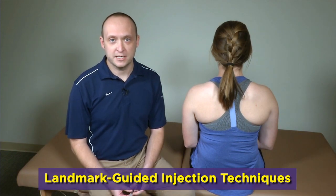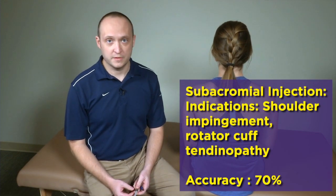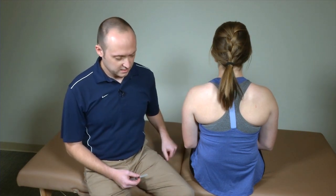For the final part of our video series, we're going to be covering common landmark-guided injections that you should feel comfortable doing in the office. The first one is going to be the subacromial injection. For educational purposes, we're not going to actually be doing injections — I have a blunted needle tip. As you do this in the office, you're going to follow universal precautions, gloves, and cleaning approaches.